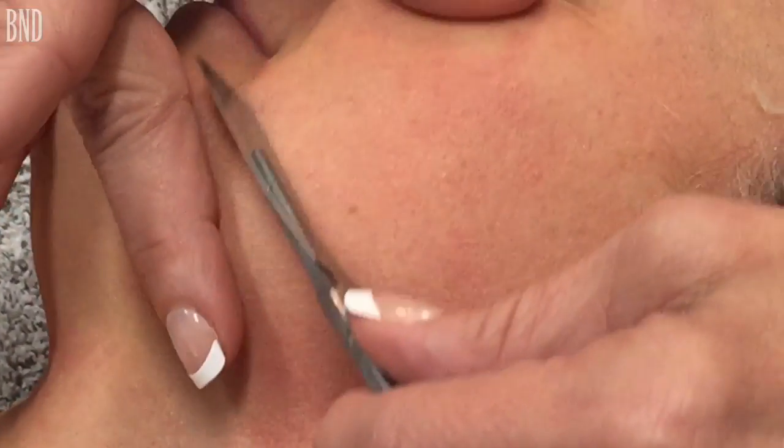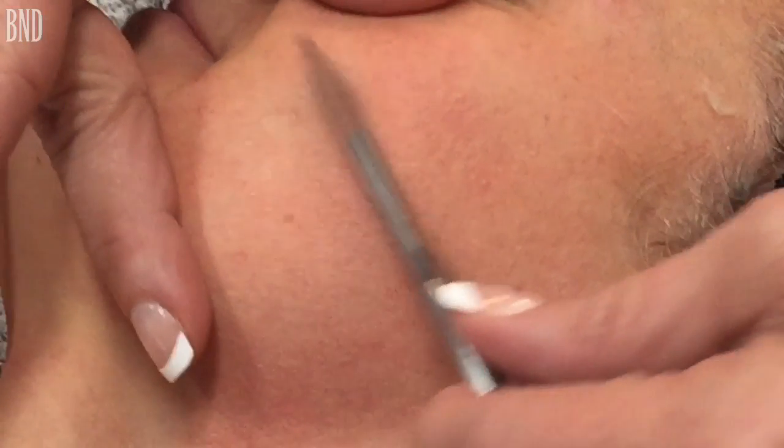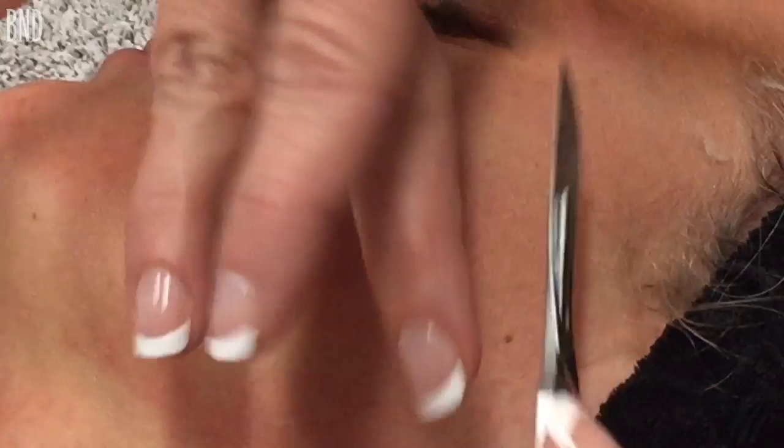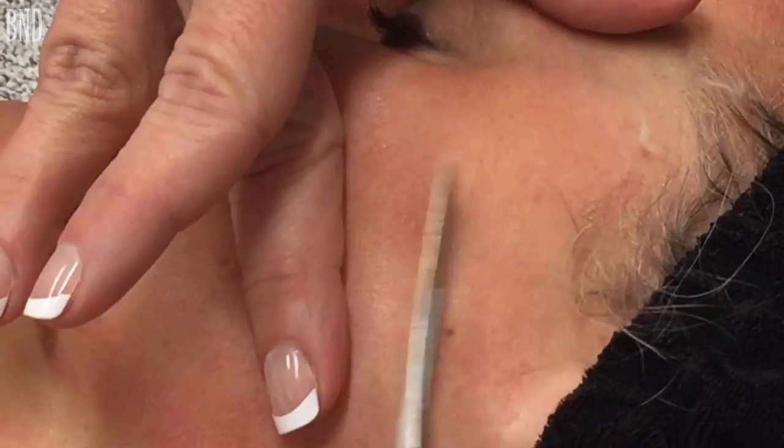In addition to this, we would steam the face, as well as put an LED light on, and the LED light is going to help with texture and tone, as well as any inflammation the client might have.